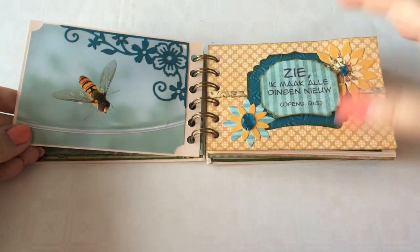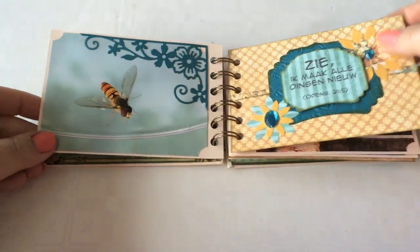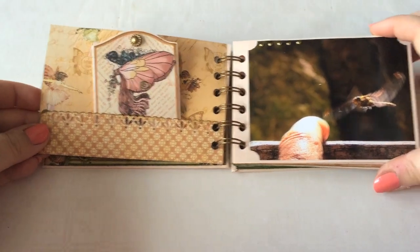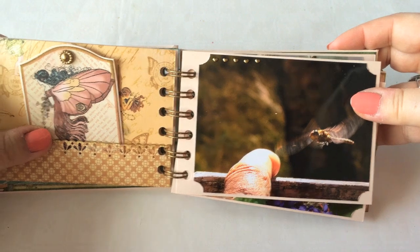Another beautiful photo with a little Bible text. Some die-cutting and some blings. I did some embossing here. Photo. I did some flat-back heart-shaped pearls.